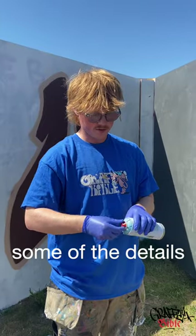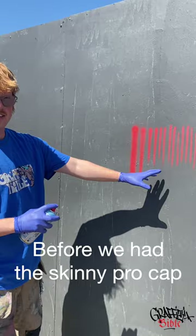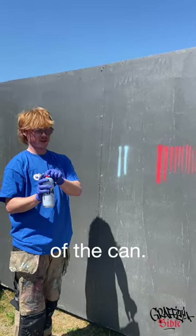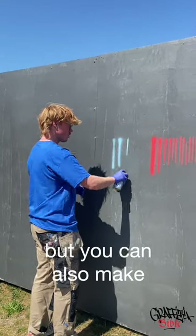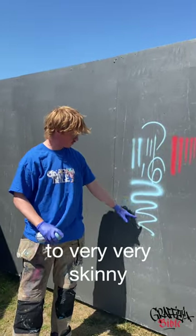I'll try to show you some of the details and the effects that you can achieve with the needle cap. Before we had the skinny pro cap, now we have the needle, and as you can see there's a huge difference in how the paint is actually coming out of the can. It's way more blurry, it has this kind of dusty vibe in the edges, but you can also make super skinny things with it. So from very dusty to very very skinny.